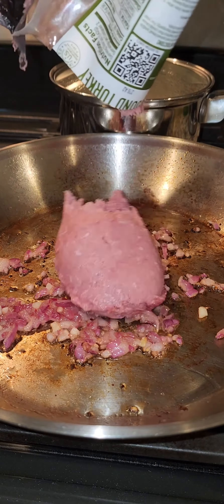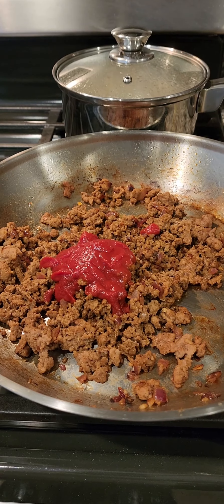This is a multitask meal — the peppers are in the oven, you're about to make your meat, and the rice is also cooking.